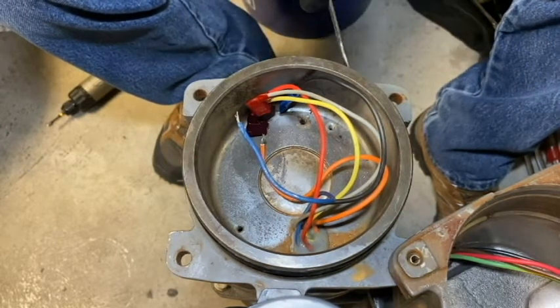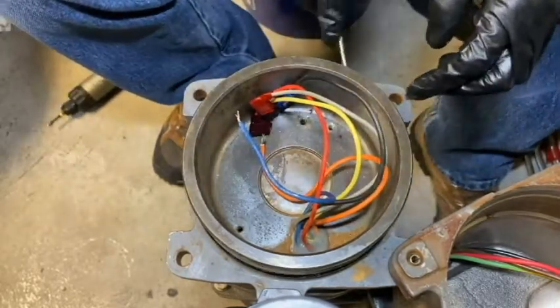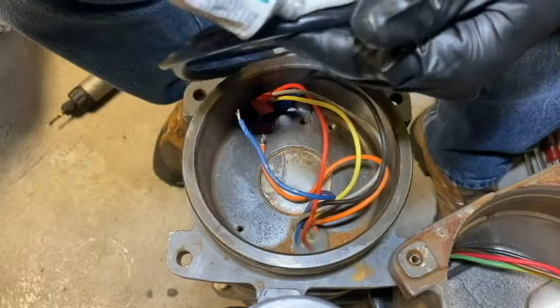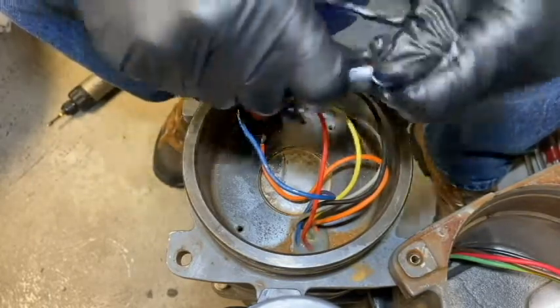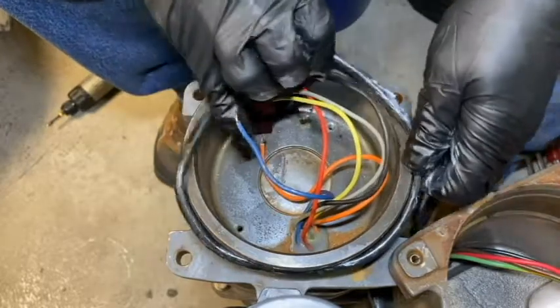As always, anytime we break a seal, we should always replace the seal. So I'm going to go ahead and pull these old O-rings off and put a couple of new ones on. Get a couple right here and make sure we lubricate them well with some Molly Coke 55 — just spread this all around here and make sure we get these all good before putting them on.